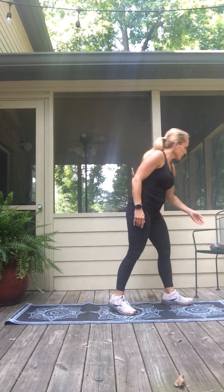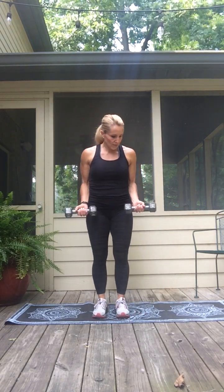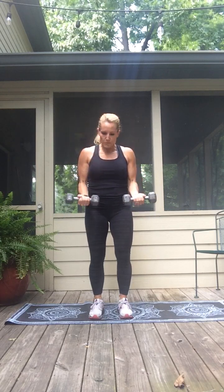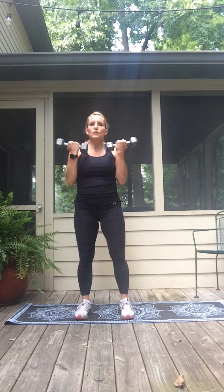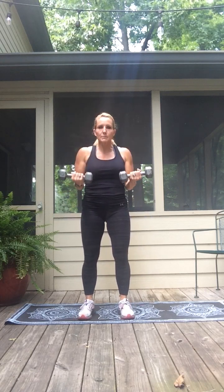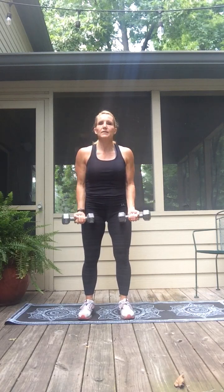Now that we've got the legs moving, let's start with the upper body. Whether you have dumbbells you want to use at home, or cans instead — palms are in front. Slow bicep curls: curl it up for two, down for two, up and down. No matter how heavy the weight is, think of low weights and high repetitions. Flex your biceps as you curl.